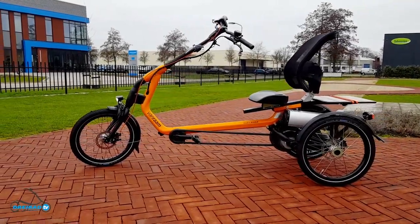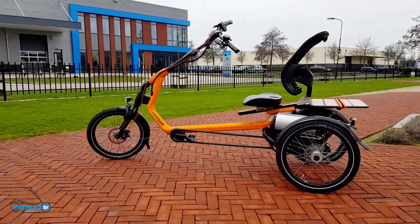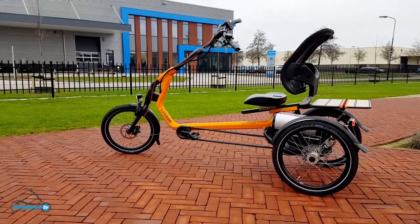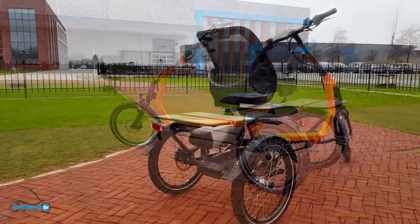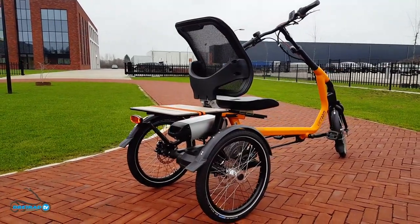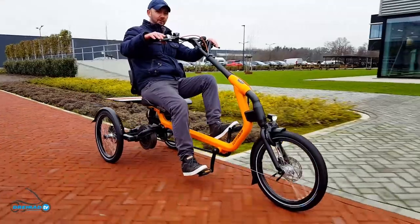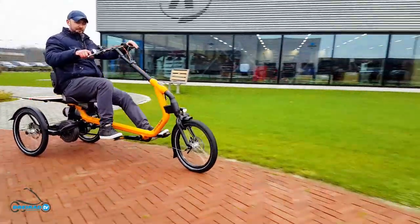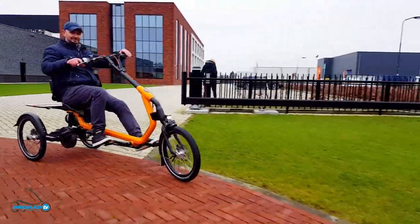The EZRider is available in two sizes, different colors, as well as with and without an electric motor — not to mention the list of available extras which is like three pages long. The DreiradTV test result is clearly 5 stars without question. The same goes for the team as well as the coffee at Van Raam.